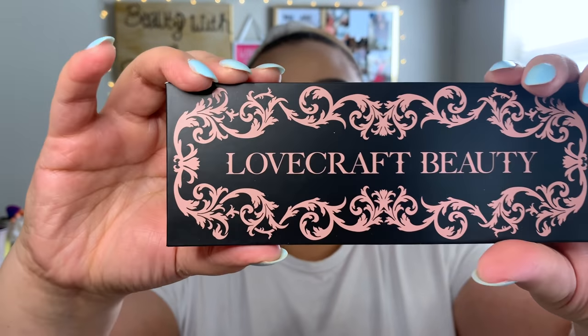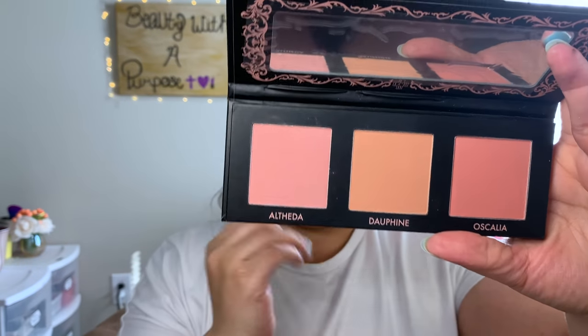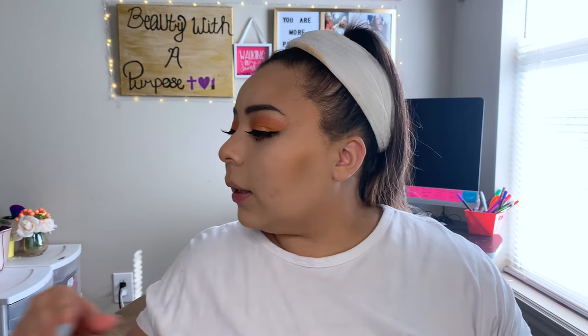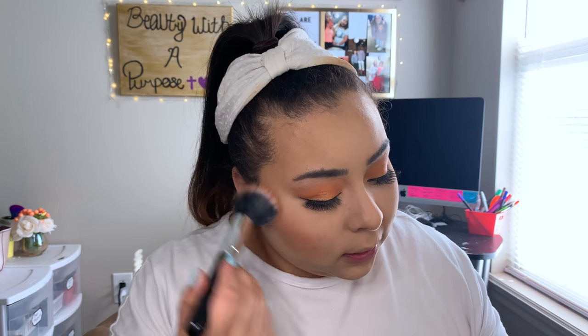For blush, I got this Lovecraft Beauty Blush Palette and it has a really beautiful shade. Since we have this super orangey look going on, I'm going to go in with the shade Dauphine and apply that to the cheeks. It's super powdery with lots of kickback — be gentle when you dab into these because they're a lot softer than they look.